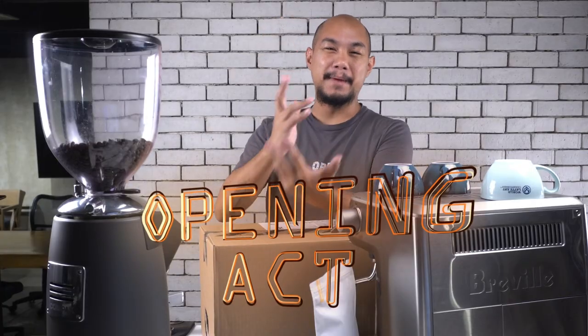Sneakers and coffee. Hey guys, welcome back to Honeycomb Manila. My name is Keo Kosha.